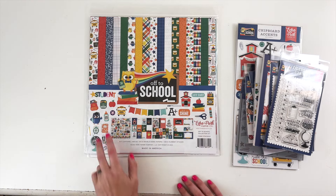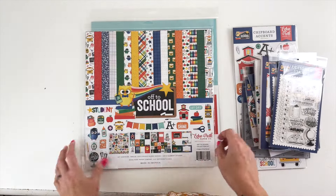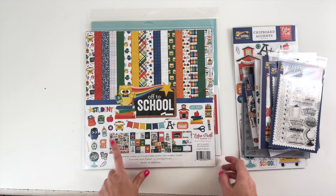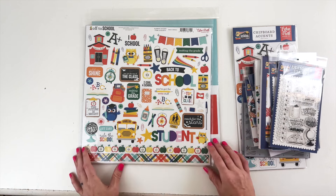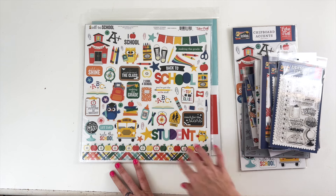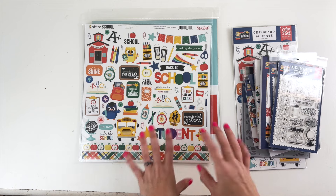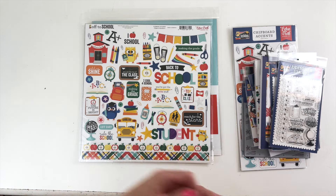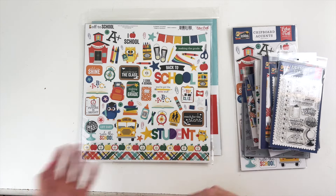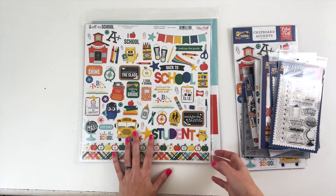This collection is so cute. Owls are the main theme — you can see there's an owl paper. We have 12 double sided papers and an element sticker sheet. Lots of school fun going on. You can tell it's kind of middle grade too — it's not really for little kids or big kids, it's somewhere in the middle. It's going to be perfect for my middle schooler who I will be scrapbooking today.